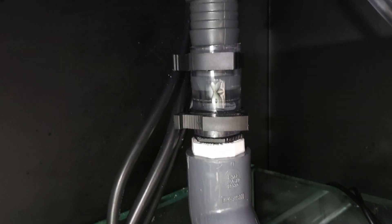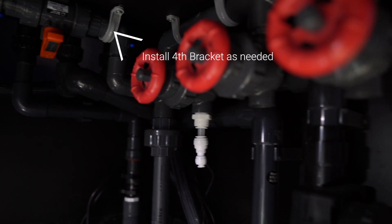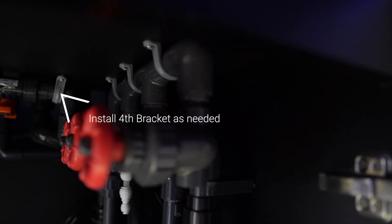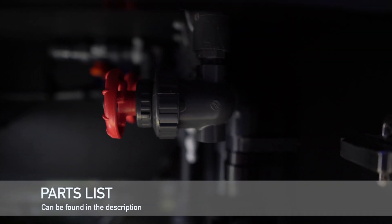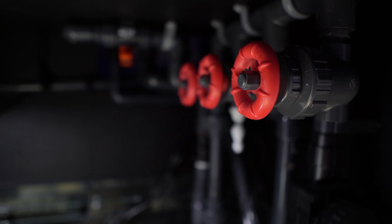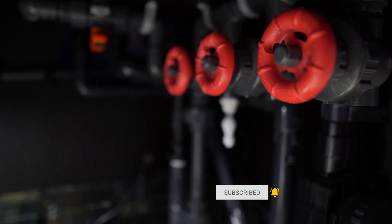Here it is again — the full manifold installed and in operation. I hope this tutorial helped you or at least gave you some idea of how you can build your very own manifold for your setup, just by following what I have on mine. If you're unclear on anything, feel free to leave it down in the comment section and I'll be happy to respond. If you enjoy what I put out, feel free to subscribe — that will help me out a lot. Thanks for watching, and I'll see you in the next video.